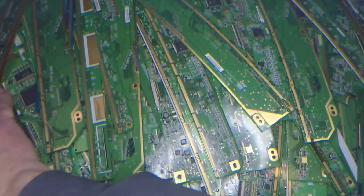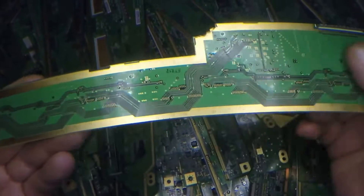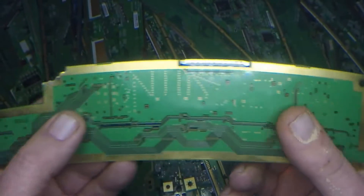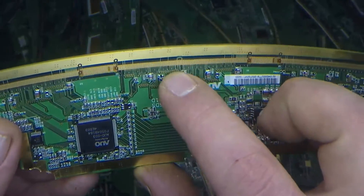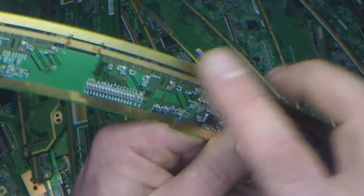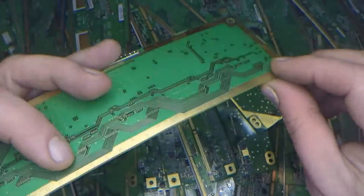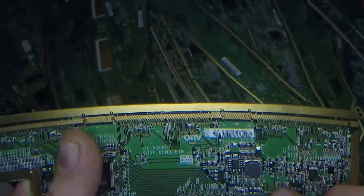I'll give you a few more examples. This is the back side of a finger board. You can see the gold running all the way around. And then on the other side, not only do you have gold fingers, but you've also got a gold border running along this side too. It's pointless just cutting off these fingers when you've got so much more gold there.